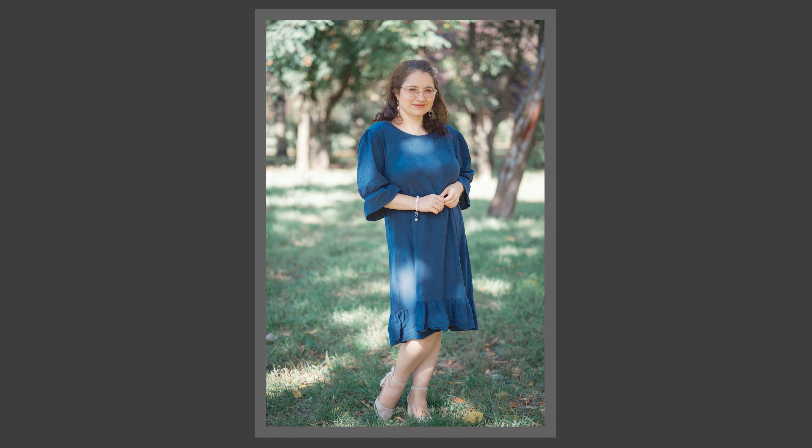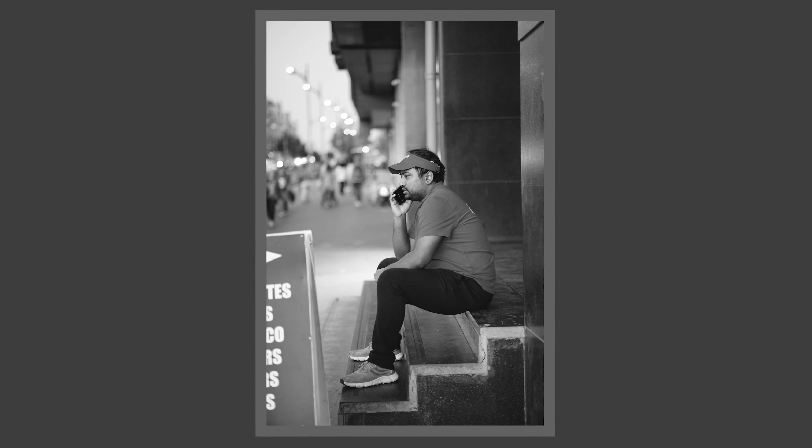Let's touch on the minimum focus distance. When you read that it's 0.75 meters, you might think it's not okay, but in practice it is very okay. I was able to get head shots of my wife and fill the frame without problems. It's not a macro or product photography lens, but it's sufficient for what this lens is — portraits, documentary, street, fine art, and abstract photography. I wasn't bothered by it at all; it's a tele lens in the end.